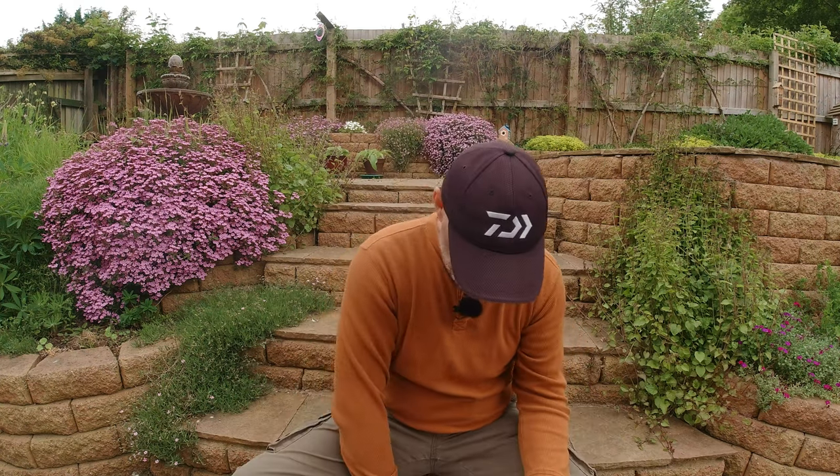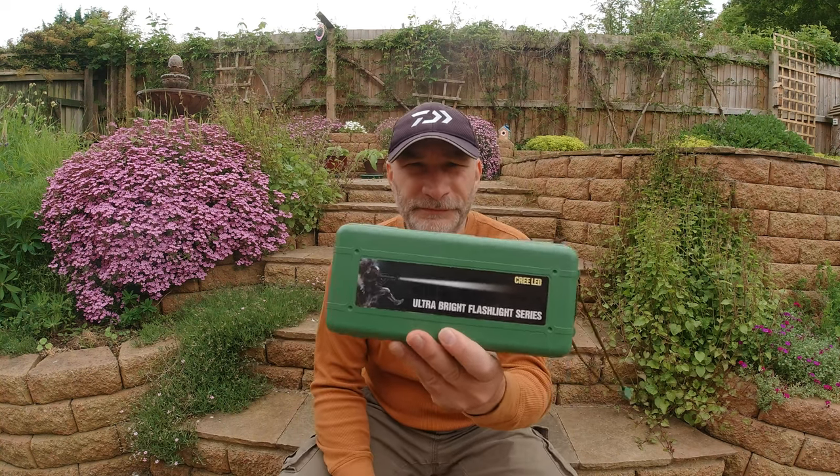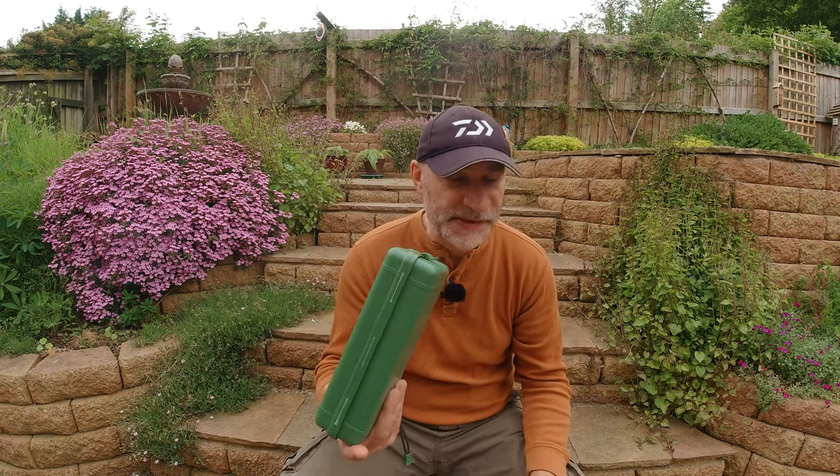Obviously you can use any torch to do this, but I found one on eBay which I use. I'm not sure I'd recommend it for a few points I'll go into in a minute, but it suits me absolutely fine and it's certainly very usable. I'll stick a link in the description below should you want to have a look at it, but I'll run you through the good points and the bad points of this.